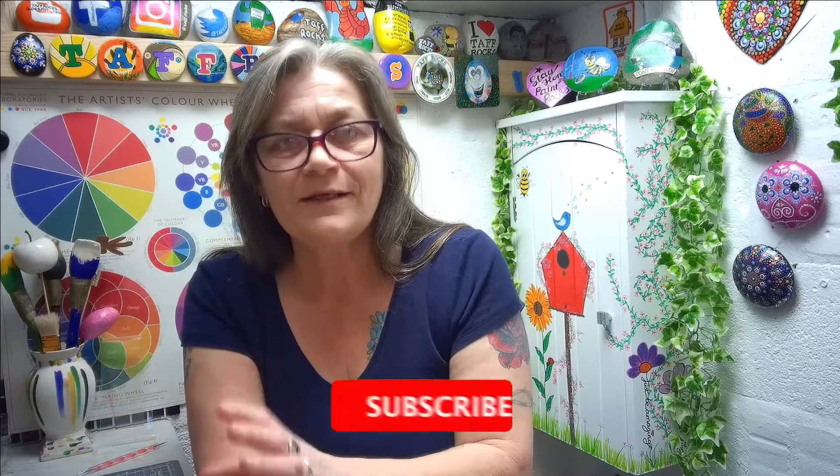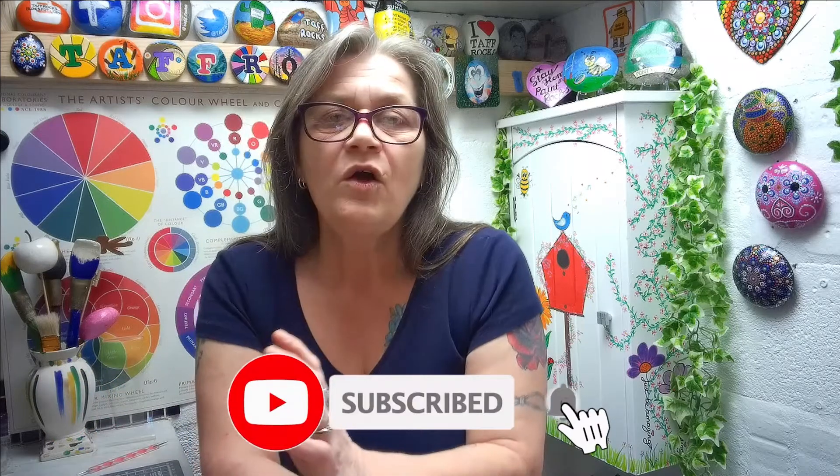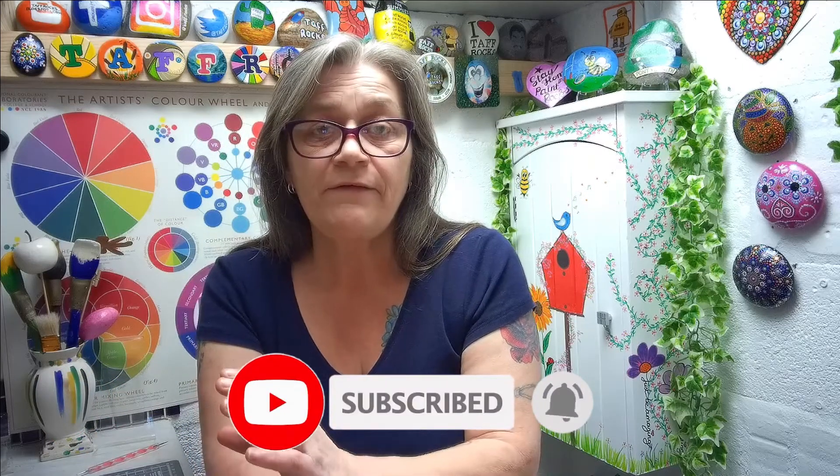Hi guys, welcome to this week's episode of the Midweek Shorts from Taffrocks. We have an extremely valid question which we're going to answer this week: what happens if you do not seal your rock with lacquer or varnish or anything — you just paint it and you want to set it free out in the community. What's going to happen to it?